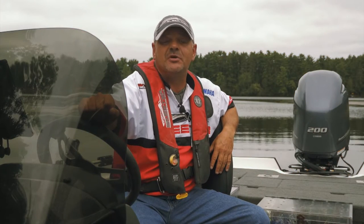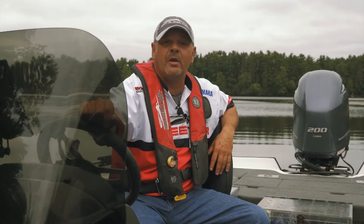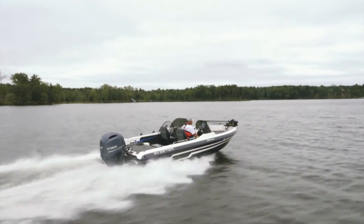Hey guys, I'm Mike Keyes, professional muskie angler and TV host of Keyes Outdoors. Here to talk to you a little bit about my Skeeter MX 2025.